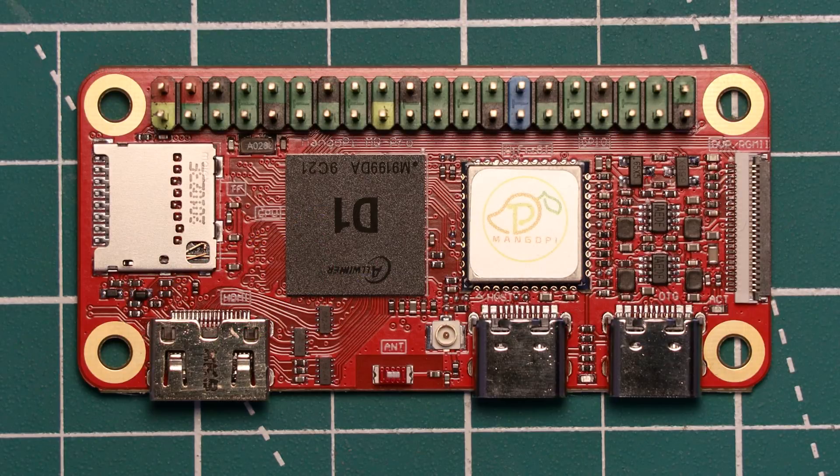This board has the same form factor as the Raspberry Pi Zero boards, apart from a switch from micro USB to USB-C, and I cannot stress how much better these connectors are. Although it does mean the MangoPi board isn't a drop-in replacement for the Raspberry Pi Zero — some adapters will be required, but that's a small price to pay. The board comes in at 65 by 30 millimetres, and the mounting holes and GPIO header pins are in the same place.